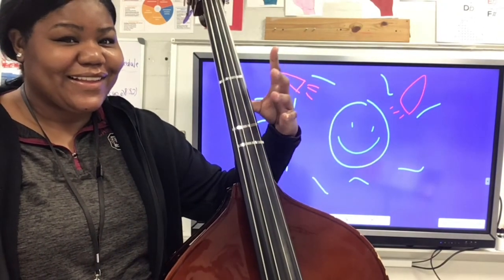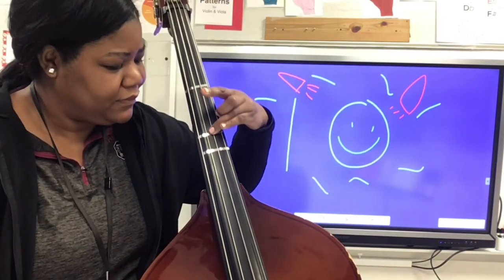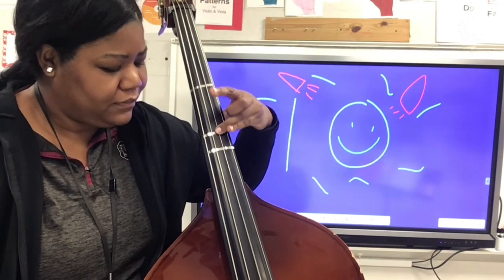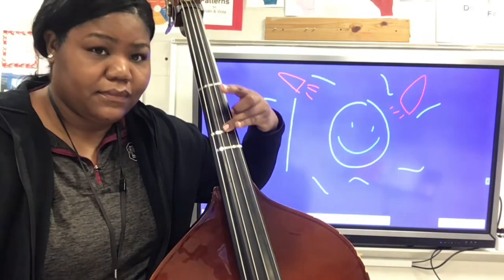Back to the third finger: place your third finger on G sharp and do your triplet eighth note rhythm on the D string, moving that third finger at the triplet eighth note rhythm. Now sixteenth note rhythm with the third finger.